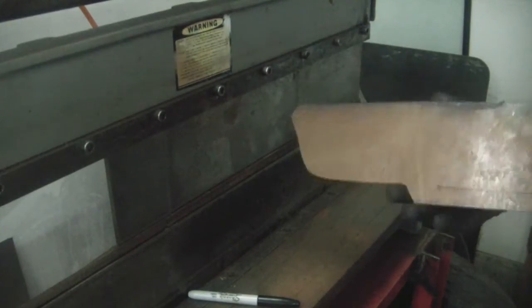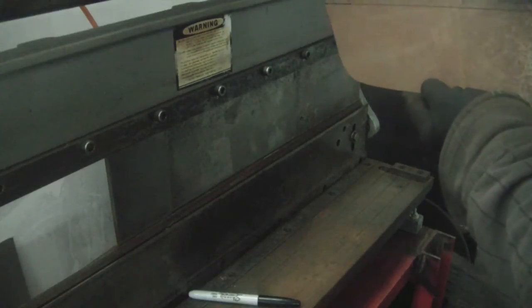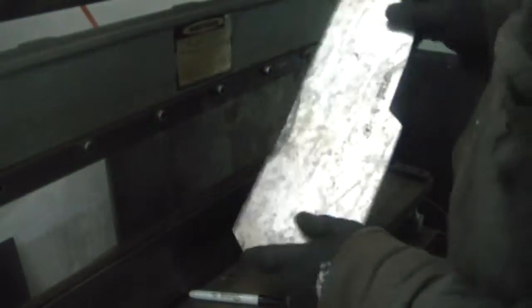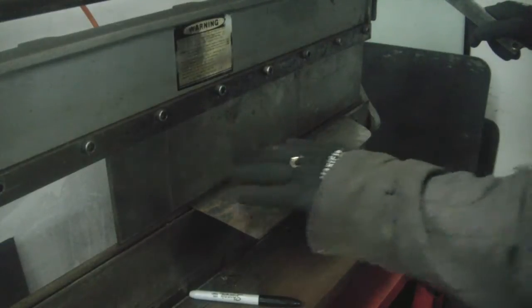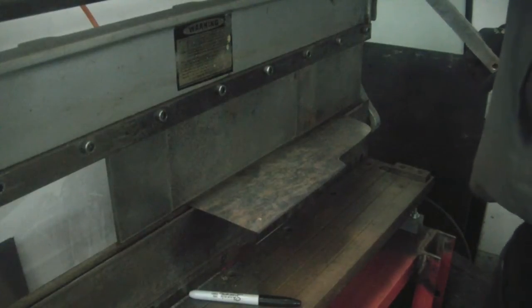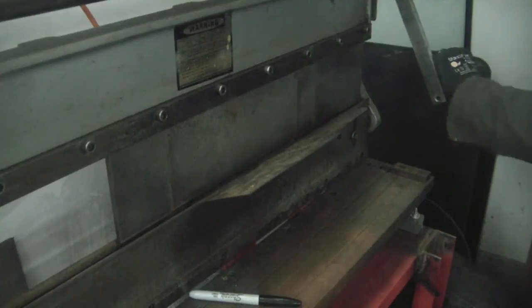I've got my pattern kind of taking shape here — this is going to be the top here and I'm going to fold this over so I can tack weld it from the top of the body. I transferred some lines over here so I can see what I'm doing. This little press brake is too small for this gauge material but as long as you're not doing a bend that's too long it usually doesn't do too bad.